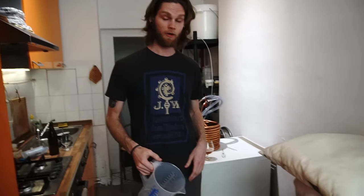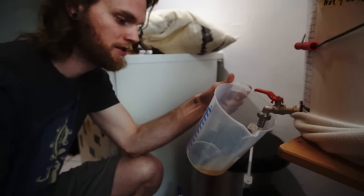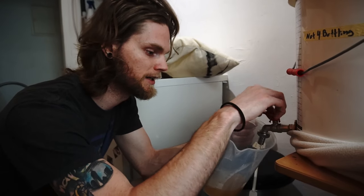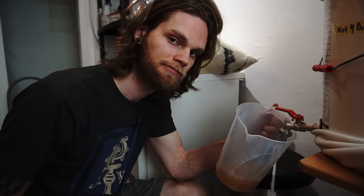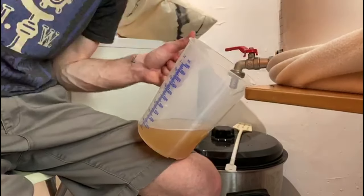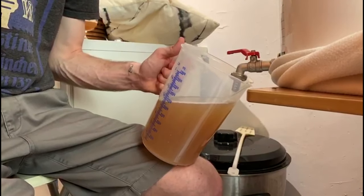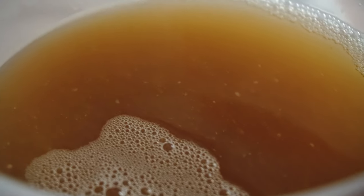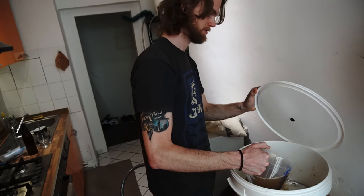Our mash is done — it's been an hour. Now we're going to do the vorlauf. What that does is set the grain bed and filter out fine particulates in the mash so we have a nice clean crisp beer. You want to let the wort run nice and slowly through the false bottom on the mash tun, which compresses the grains and makes sure the wort is nice and clear. Take your time — if you vorlauf too fast you risk tunneling through your grain bed or causing a stuck sparge.